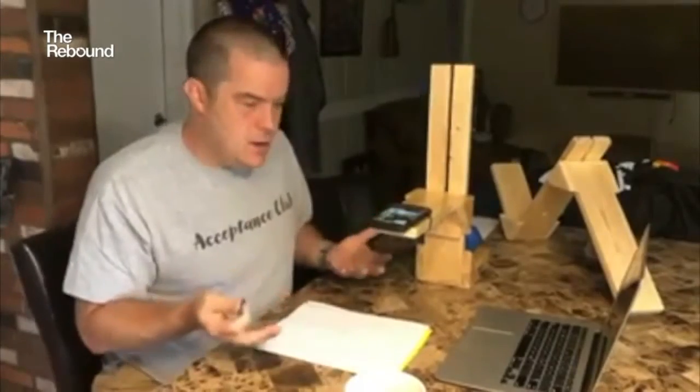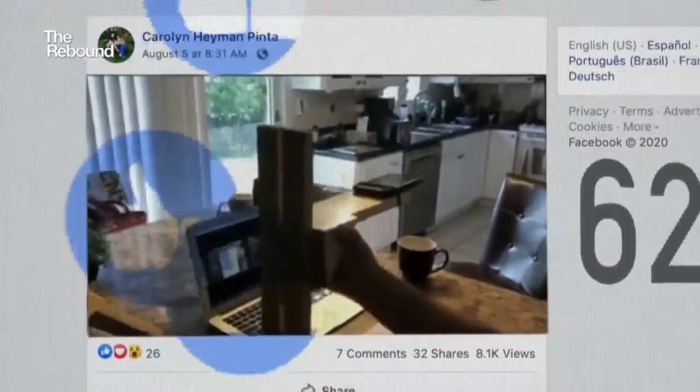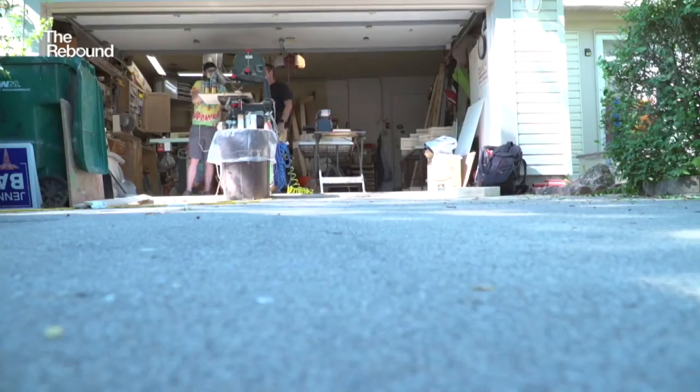His wife posted a video introducing the stand to see if other teachers might be interested. It quickly racked up tens of thousands of views, with orders pouring in from all over. They have shipped across the United States, and each weekend the stands sit in the driveway for teachers wishing to pick one up in person.